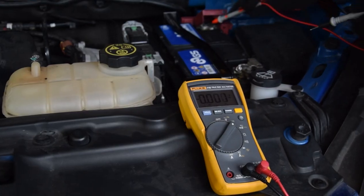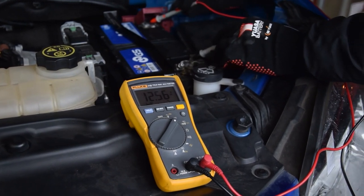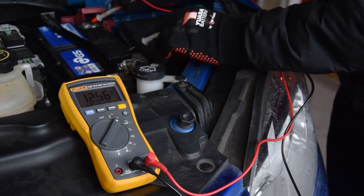Connect the voltmeter probes — red to positive, black to negative — ensuring that a good connection is made. Allow the display to settle and check the battery voltage.